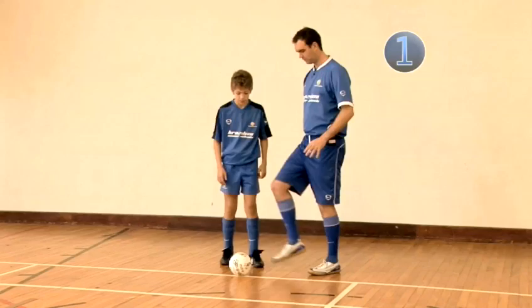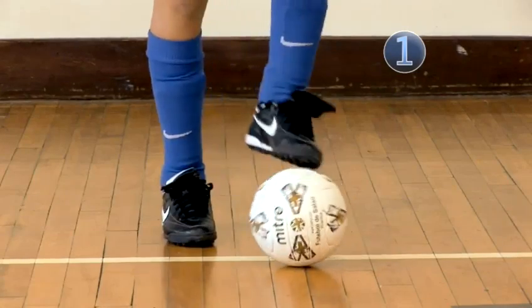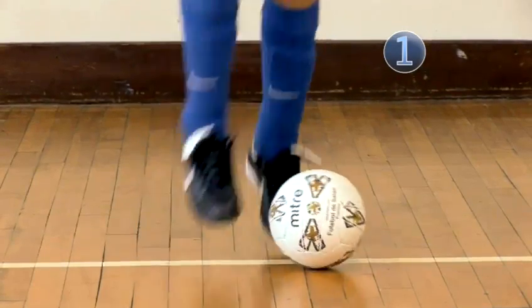Step 1. Start by alternating touches with both feet on top of the ball, building up speed as you get more confident.